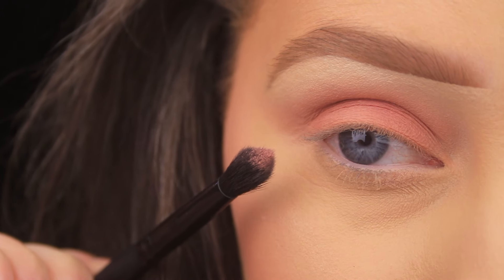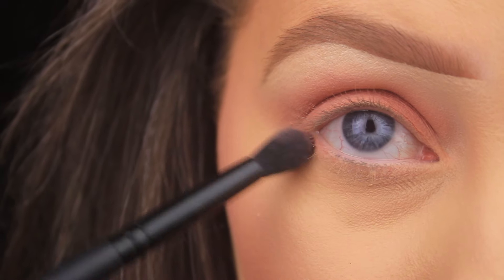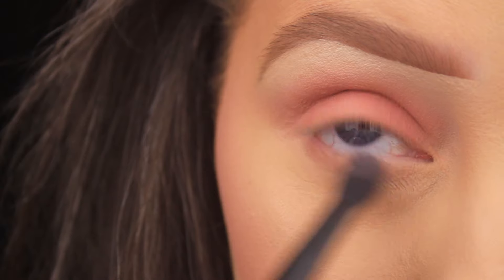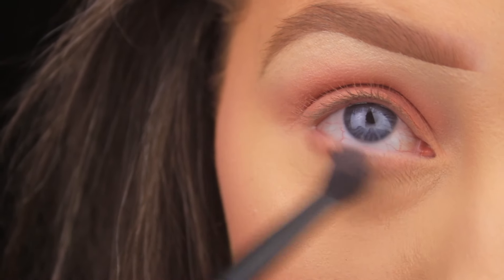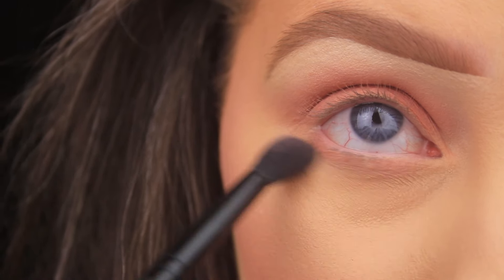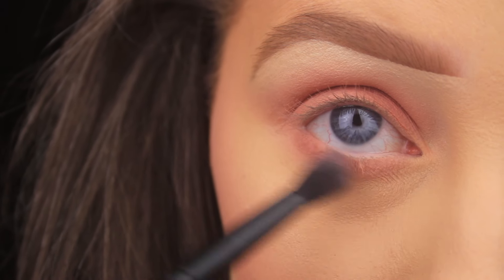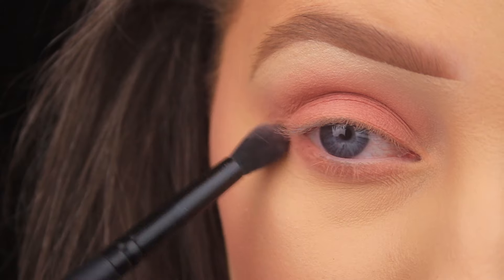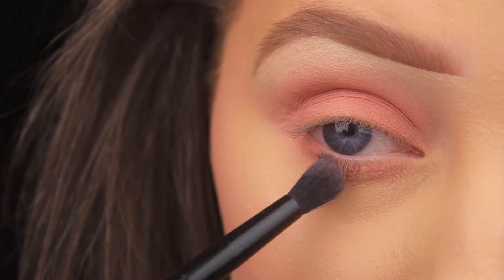Next I'm dipping back into that pink shade, picking up a little more on the tip of the brush, and sweeping it down along the lower lash line. When you're using a brush like this — one that's less dense than a bullet or pencil brush — you'll need to build up the shadow a bit more because a fluffier brush applies less product. So I'm adding a second layer, again sweeping it along there and making sure it connects up with the shadow above.